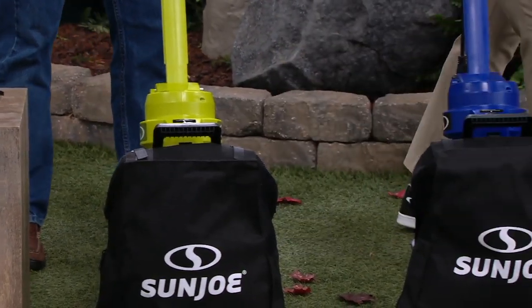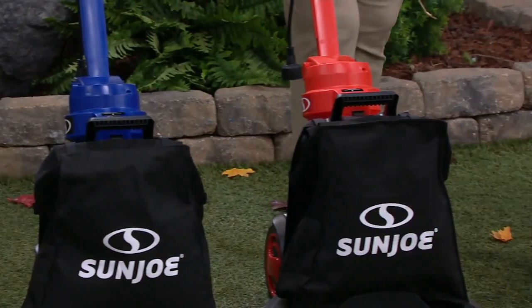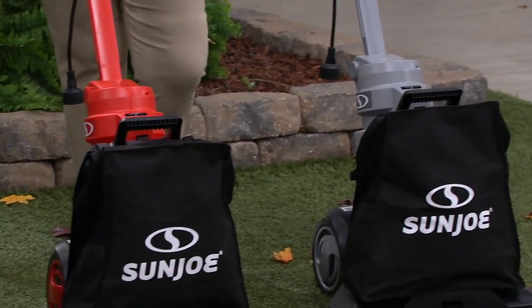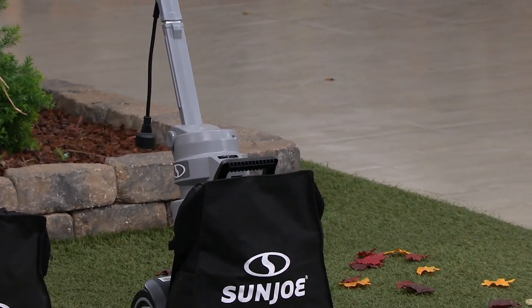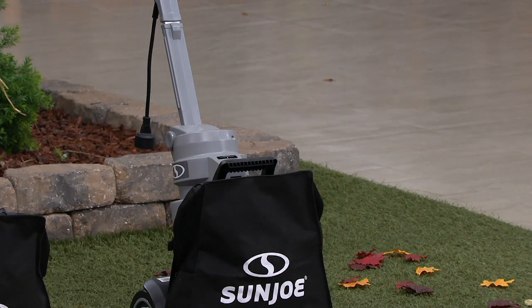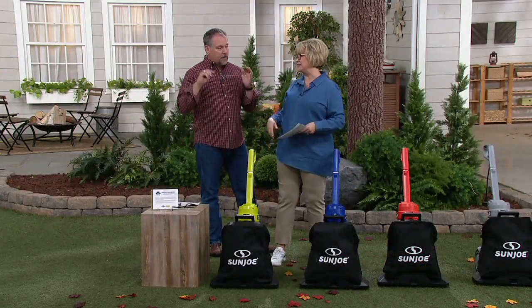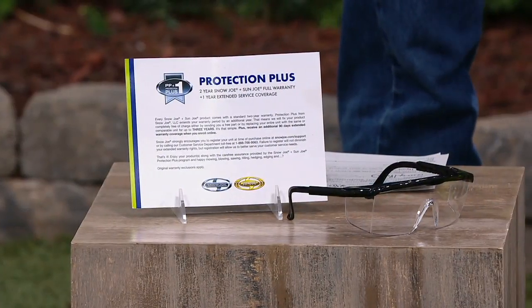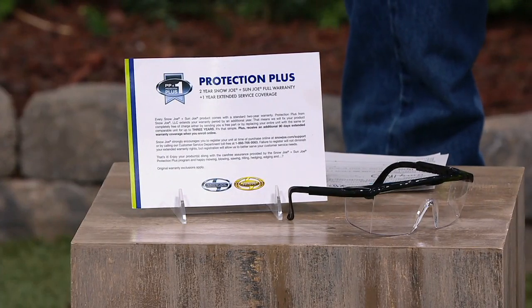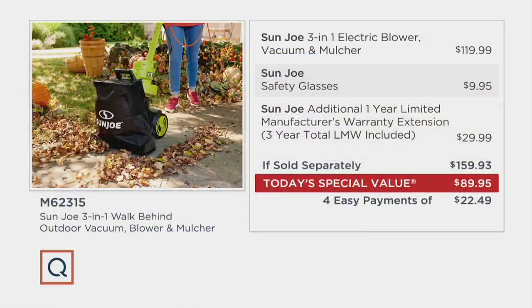That signature Sun Joe green is one you guys love. The rest of the colors are exclusive to QVC — we have the blue, the red, and the platinum gray. With it you'll get the 8-gallon collection bag, safety glasses — because you never know what's going to fly up when you're vacuuming your lawn — and not two, but three years of warranty, which includes that additional year that normally would cost extra.